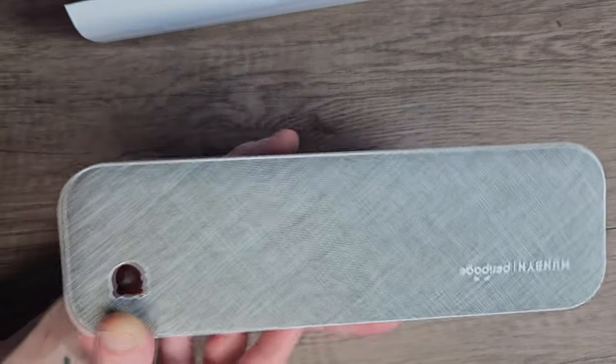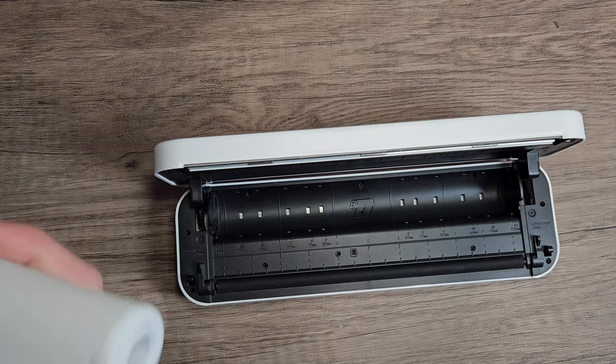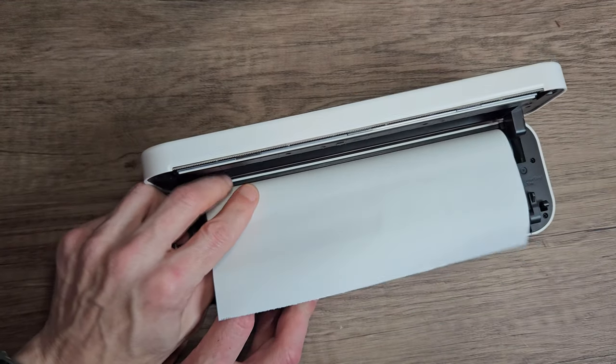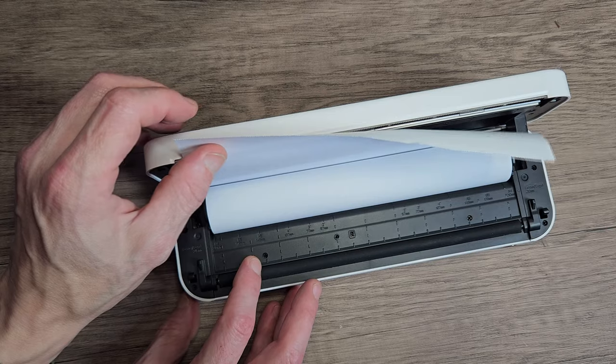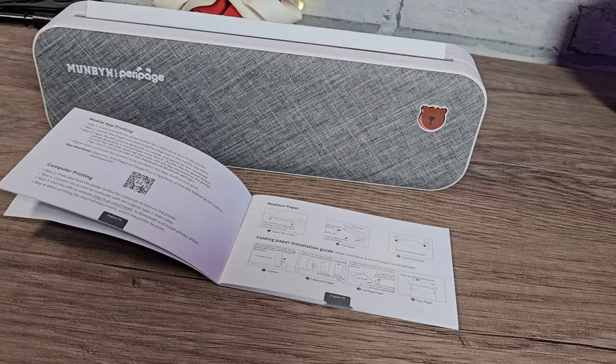The teeth are quite sharp but not sharp enough to do any damage or hurt anyone. They feel blunt to the finger but they're quite sharp when it comes to tearing the paper. There's no creakiness or cheap feeling here. The printer itself weighs around 658 grams — less than a kilo, which is impressive. The paper is easy to insert; you just literally slot it in, make sure it's lined up to the rubber roller, close the lid, and it's ready to go.